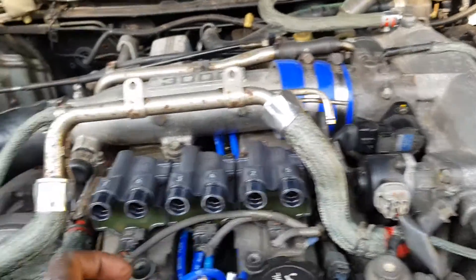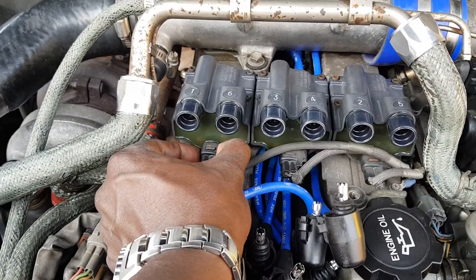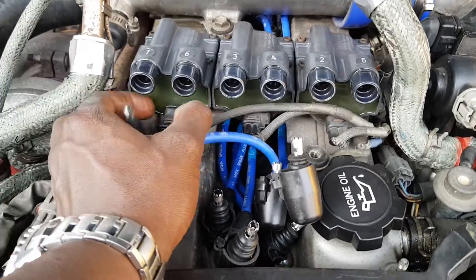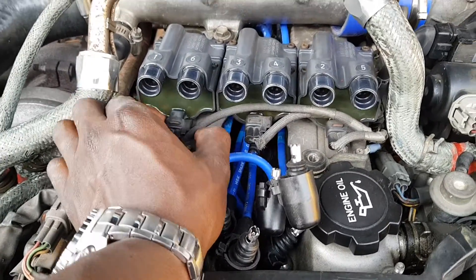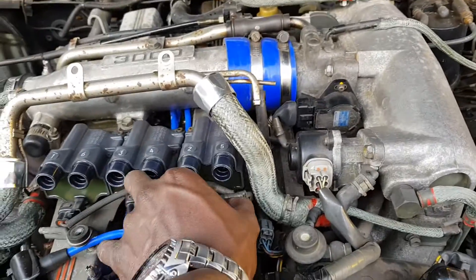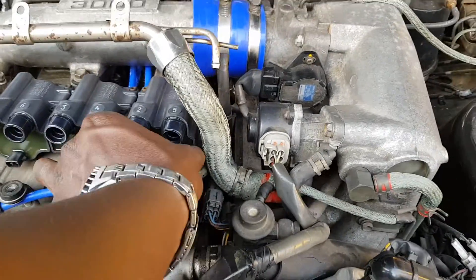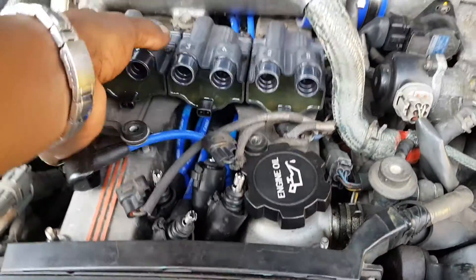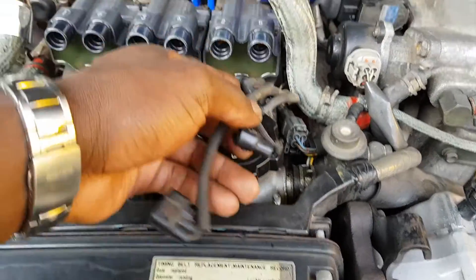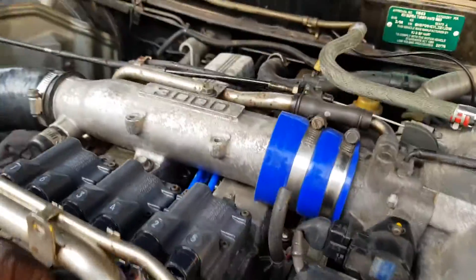I've just disconnected all the coil leads, and down here you've got these little connections for the signal and power supply. Just disconnect them carefully because it's an old engine - this part sits on top of the engine and gets very hot, so all these connections are actually quite brittle. Don't bend the wires too much, don't pull on them - let it move naturally.